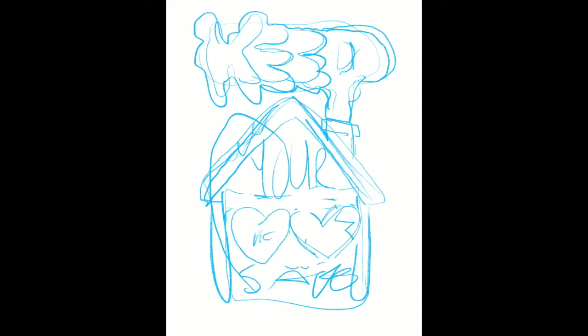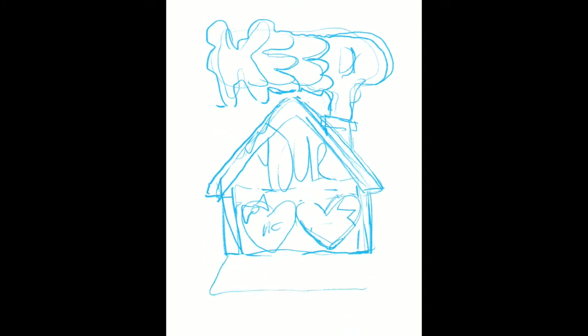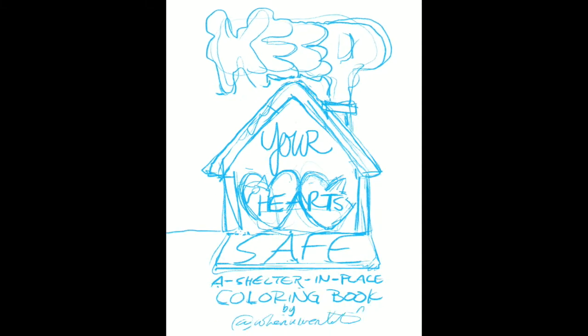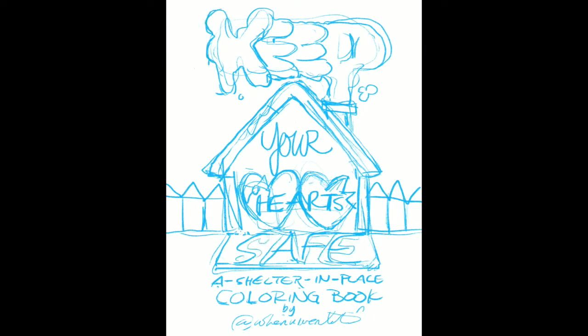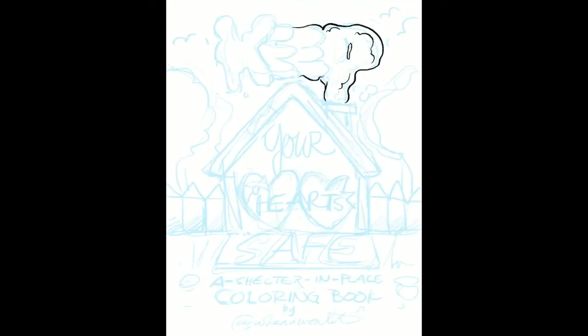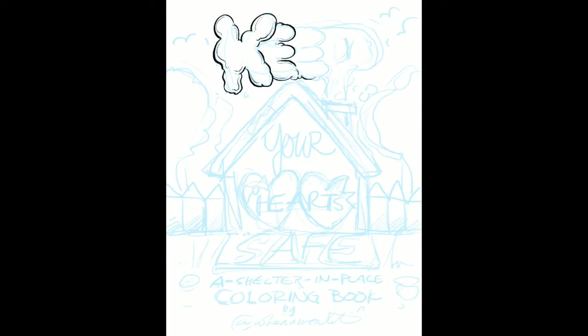Hey everyone, this is Justin. I've never really done a commentary track on my process videos because I always speed them up and don't really have much to say, but I thought I would do one for all the pages of the coloring book I just put out called Keep Your Heart Safe.